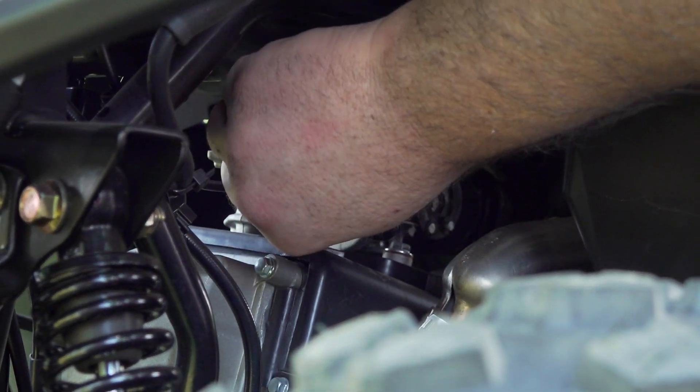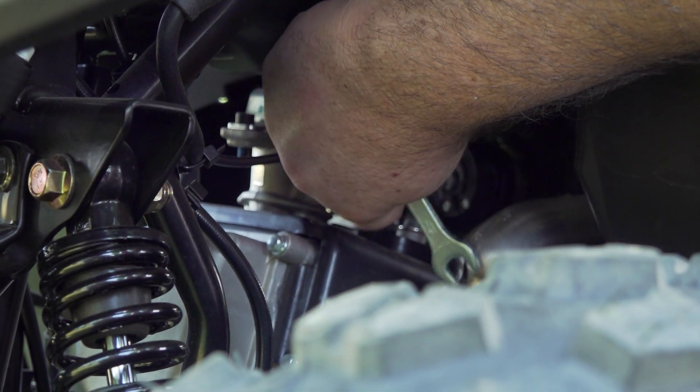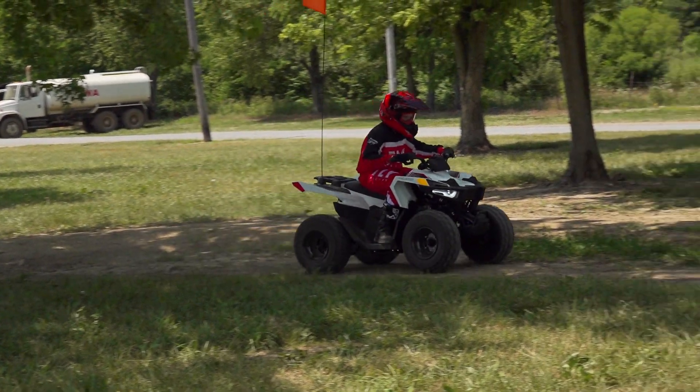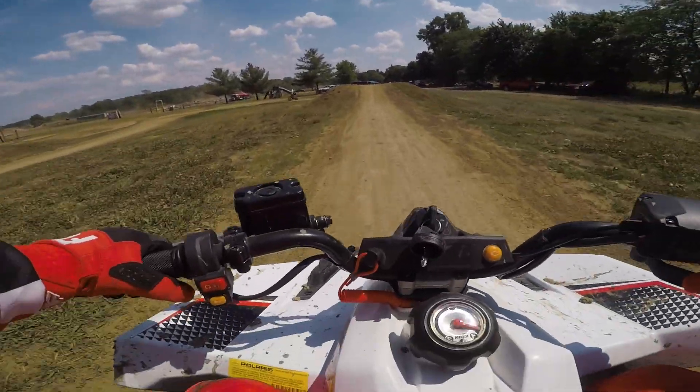To allow riders to progress at a controlled pace, there's a throttle limiter located under the left front fender, which can limit speed from a walking pace up to 15 miles per hour — where we left it for a majority of our testing.